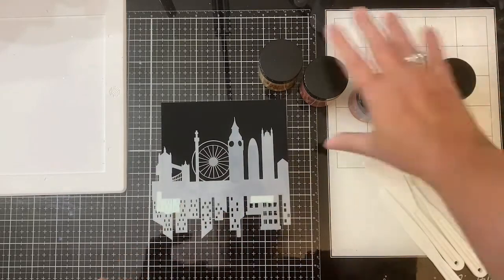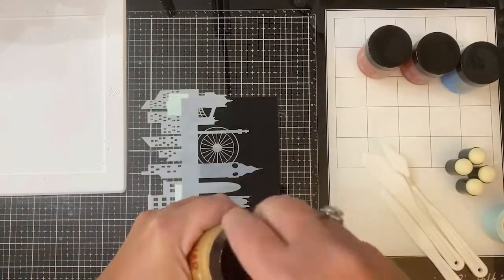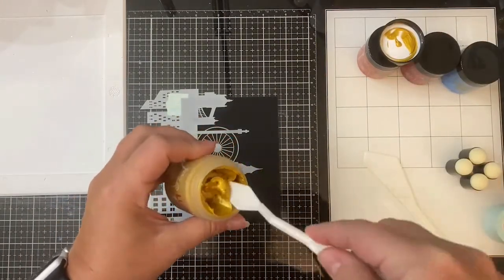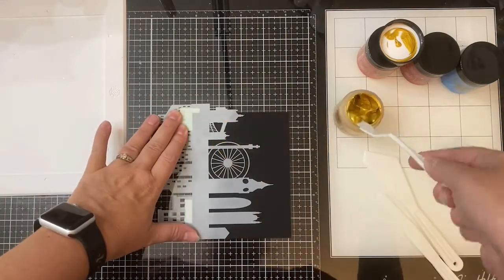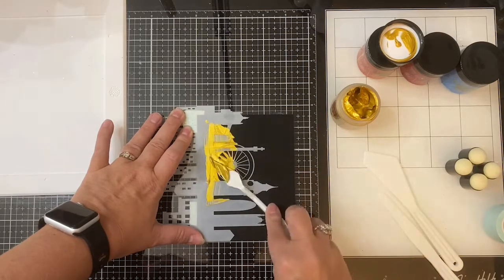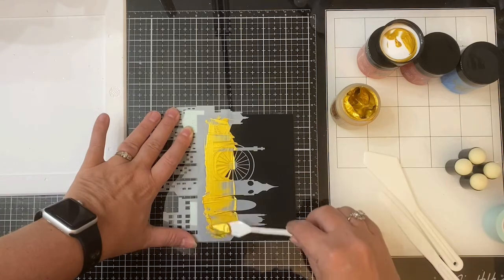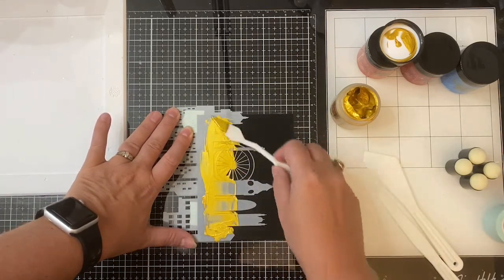The first color is called Slippery When Wet — it's the yellow color. I'm taking my palette knife and I'm going to apply this along the bottom part of the stencil, creating a sunset scene. I want the yellow to be at the bottom, and I wasn't sure if the palette knife was going to get this as smooth as I wanted it, so I had three sponge daubers handy to smooth it out if needed.